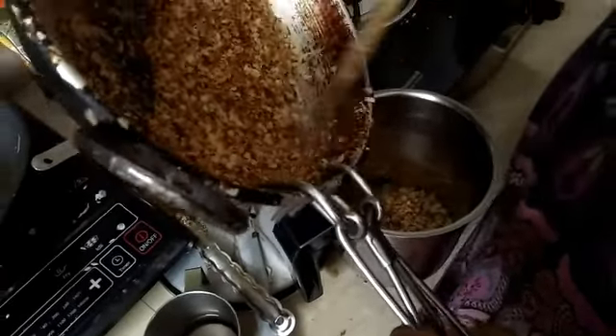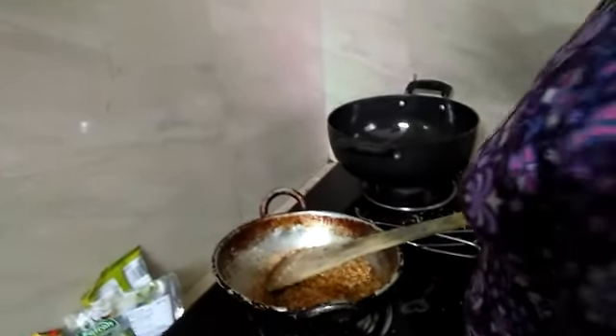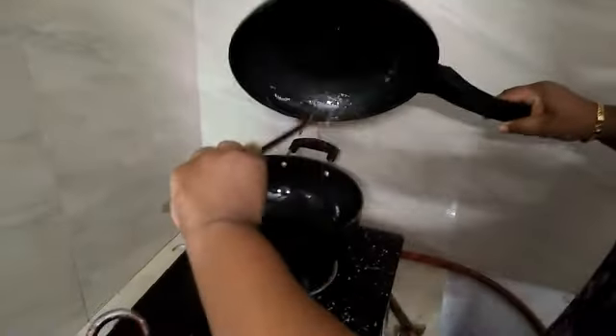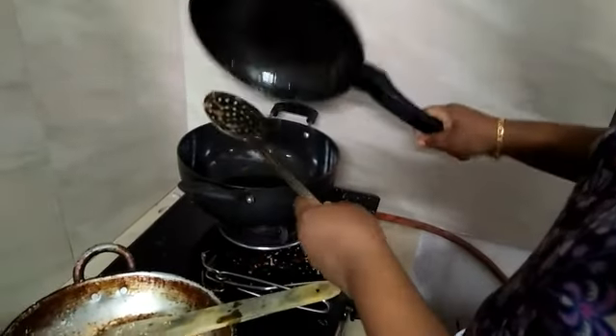Now we add the egg to the roast. Let's fry the egg and add it to the chicken roast.